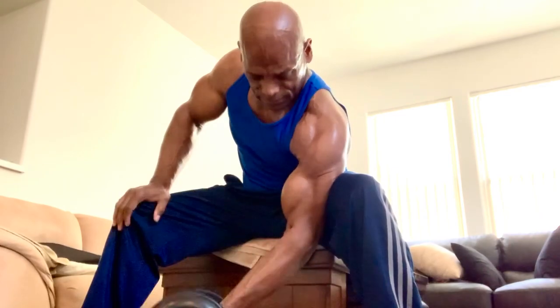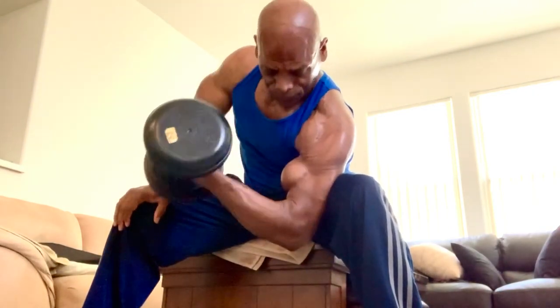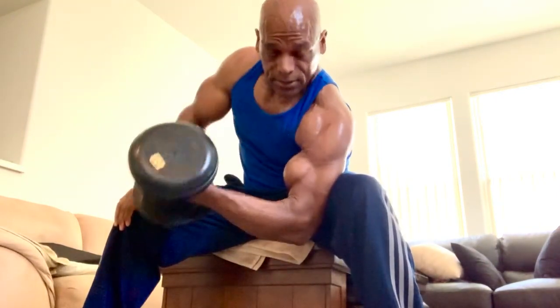Like I said, three or four sets, at least twice a week — this is a great start. And then you go into doing the standing barbell curls or preacher curling machine. Just like that. Okay, guys.